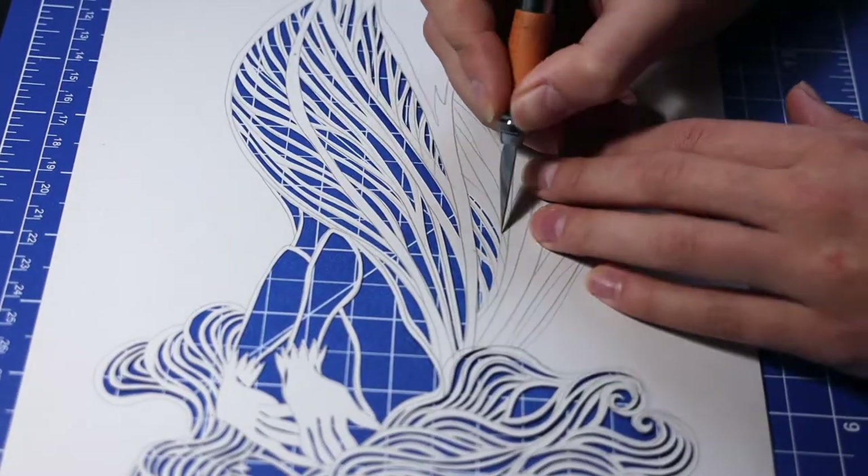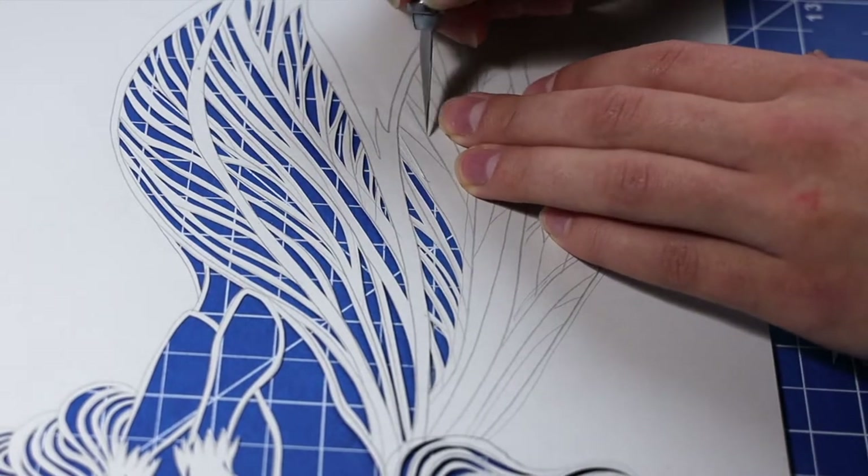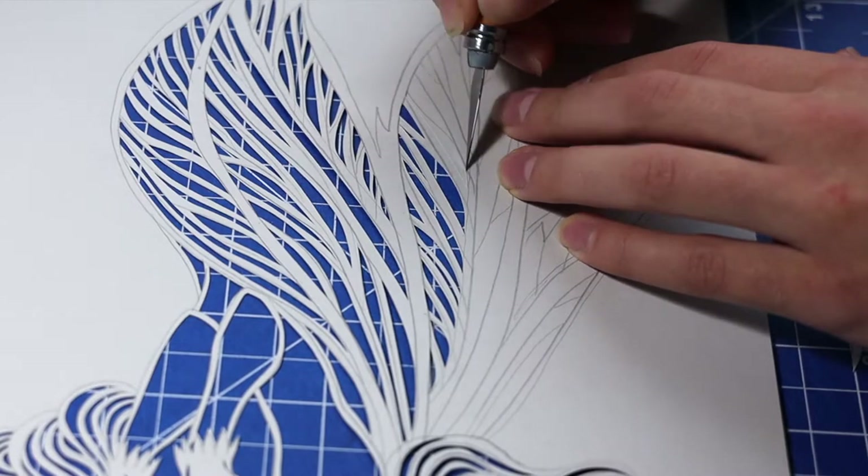When the hair is ready, I'd start working on her wings. Because her hairstyle lines are really thin and delicate, I want to make sure that the wing lines are a little bit heavier and thicker.